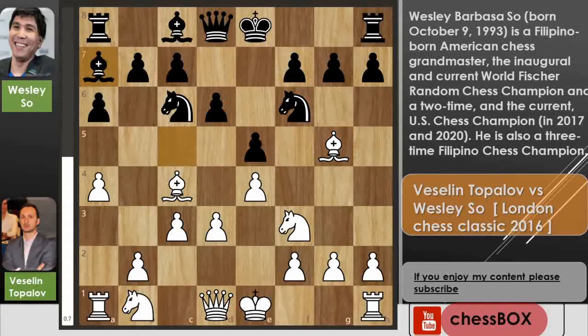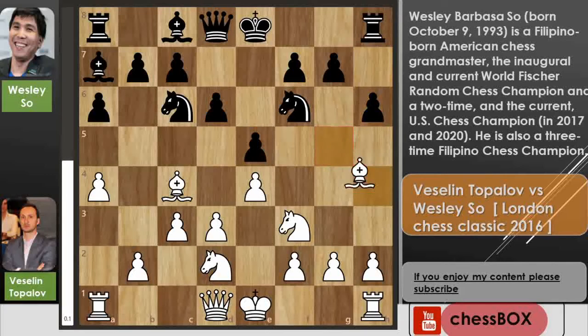Now we have bishop to a7 by Wesley and knight to d2. Now we have h6, just attacking the bishop, and now bishop to h4. In this position Wesley played g5, attacking the bishop.